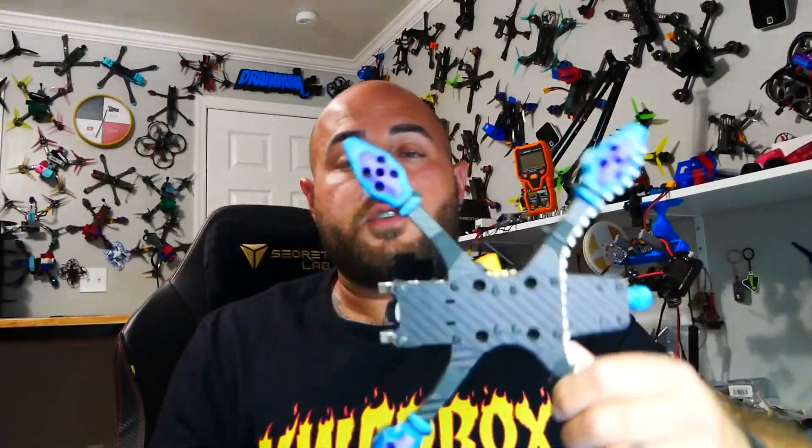Hey Pilots! Drain Man here and today I have got a very special video. We're going to be checking out the all new brand new Tank. This is a FPV quadcopter frame by Let's Fly RC, who is a team member of the Rotoriot family. He put this frame together, I've got it, I built it, I'm blown away. Before we dive in, Let's Fly RC, you should have built a frame a lot sooner. Let's go.